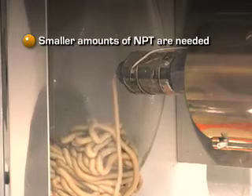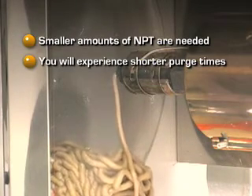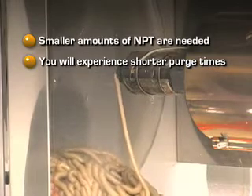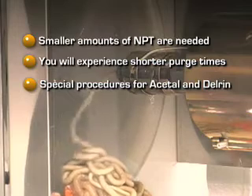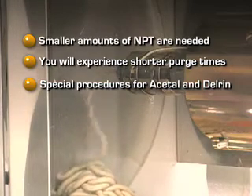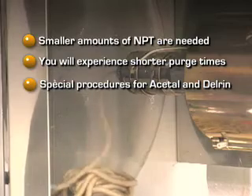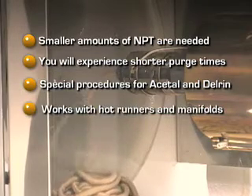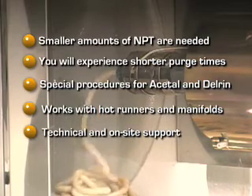Studies have shown significantly smaller amounts of NPT and less time are needed to successfully complete a purge as compared to when using other purge products. If you're molding Acetal or Delrin, please contact Slide Products for purging instructions for these specific resins. If your molds contain a hot runner system or manifold, contact Slide for technical support.